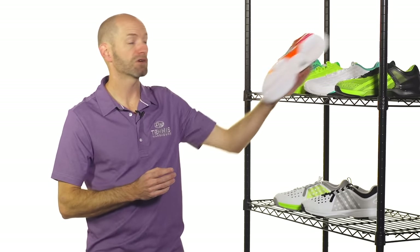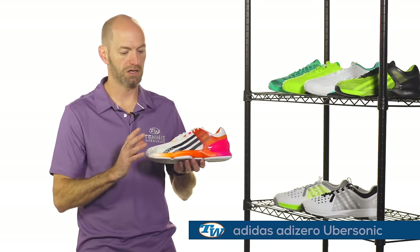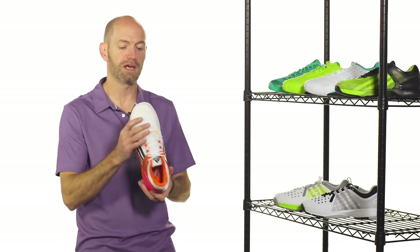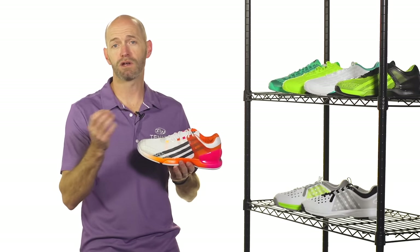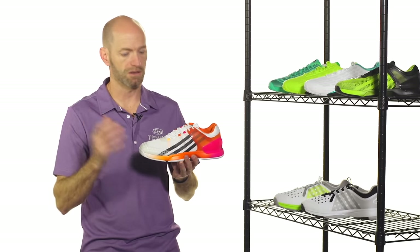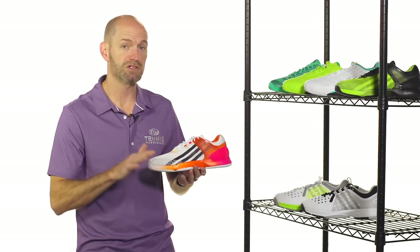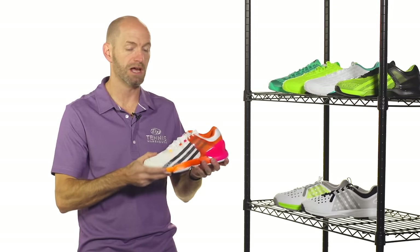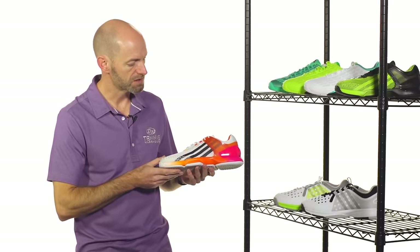Next up we have a couple of new colors in the Ubersonic. If you're looking for a nice lightweight speed shoe, this is a great way to go. It also offers a bit more of a roomier fit up in the forefoot, carrying over from the feather line of shoes — the last couple of versions fit a little wider. The Ubersonic has that wider, roomier fit and a nice wide platform, so even though it's a lightweight shoe you get plenty of stability from that nice wide footprint as it hits the court.